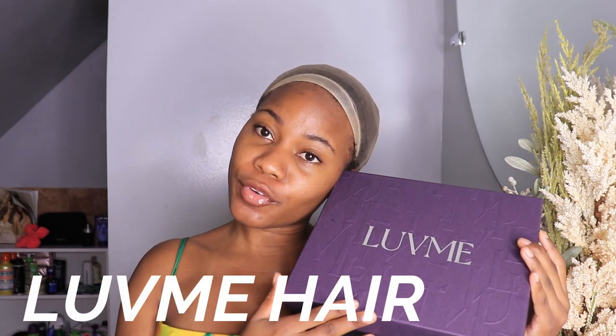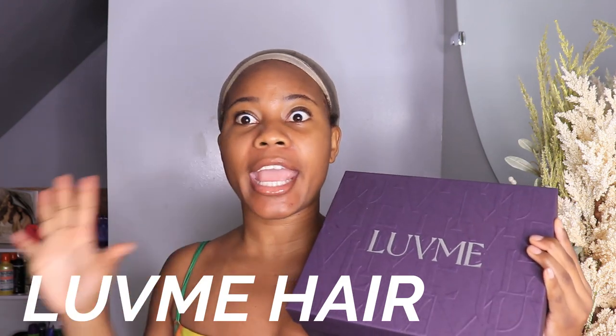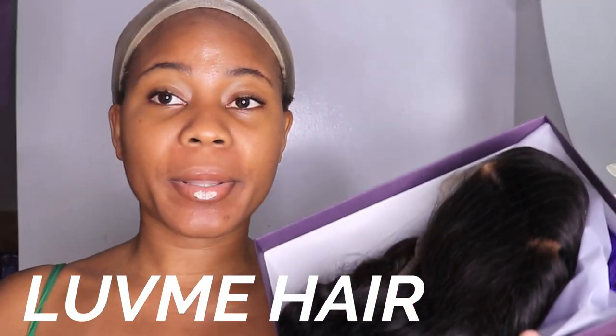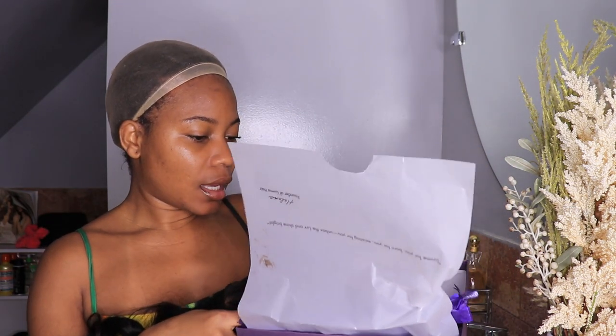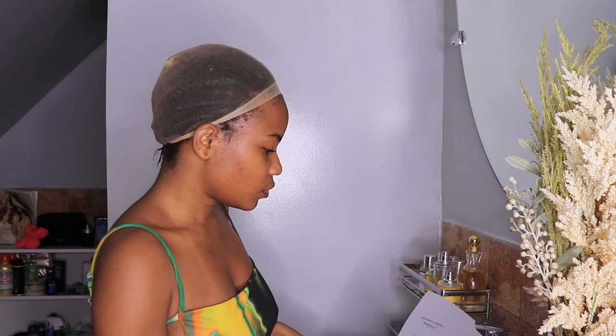Hi everyone, today we are going to review Love Me Hair. This is one of the top brands in the hair community because they actually have good quality hair. Let's open the box — I love how the packaging comes really cute. It comes with a wig cap, a wig bag, and also a clip. Let's open this hair to see how it's gonna look.